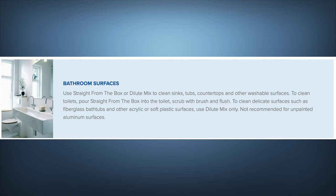I'm going to caution you: do a small area first, maybe an area that's not noticeable, just to make sure you don't have it too strong and don't stain anything. For bathroom surfaces, use straight from the box or dilute mixture to clean sinks, tubs, countertops, and other washable surfaces. To clean toilets, pour straight from the box into the toilet, scrub with a brush, and flush. For delicate surfaces such as fiberglass bathtubs and other acrylic or soft plastic surfaces, use the dilute mixture only.